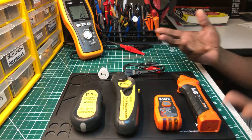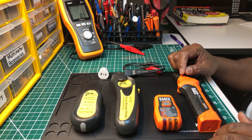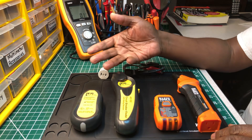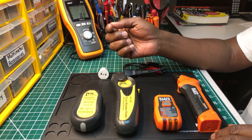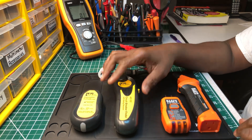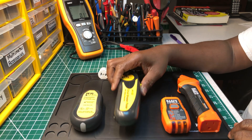What you see before you is two circuit breaker finders by two different companies — Ideal Industries and Klein Tools. Klein just came out with this one a few months ago, maybe a year ago. But the Ideal one has been out a long time, and I've had it a long time.